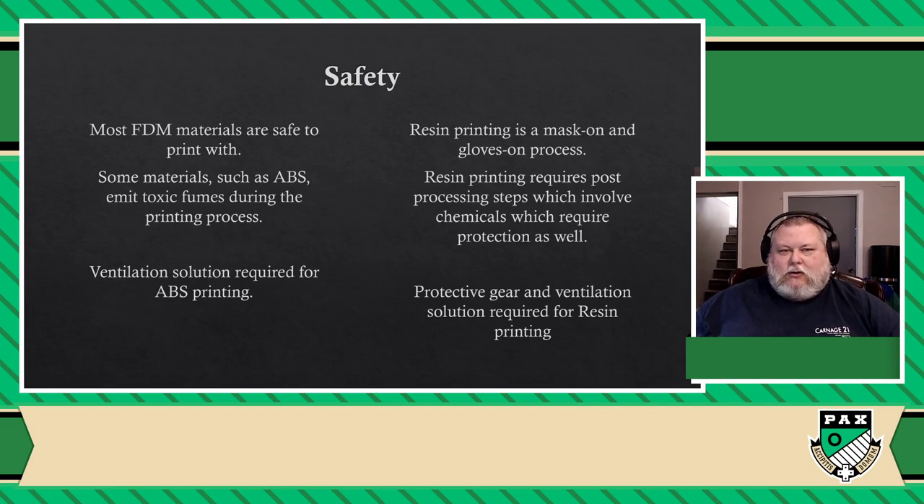Just being able to print something without having to worry about gases or toxicity is, for me, the main deciding factor as to why I don't use a resin printer in my house right now. I will be getting one — there's no way I'm not getting a resin printer eventually. I'm just waiting for the right opportunity, place, time, and setup for me to get one.